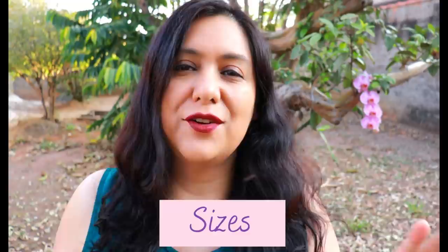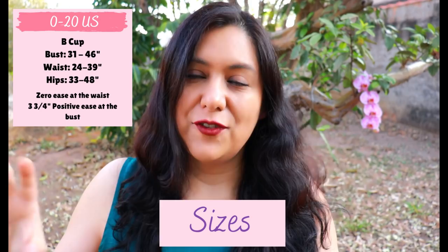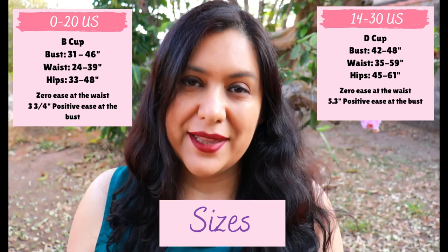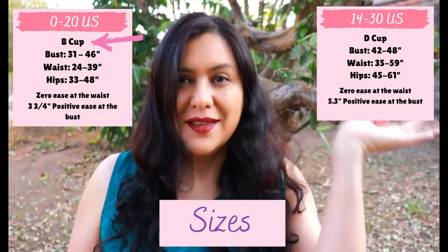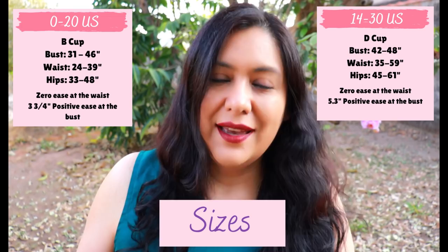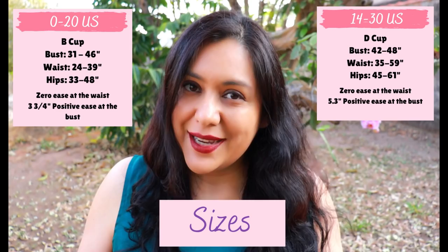You can see the measurements on screen. The biggest difference between the two drafts is that the 0-to-20 draft is made for a B cup bodice, meaning it was drafted for a two-inch difference between the high bust and the full bust. For the 14-to-30 draft, it's drafted with a four-inch difference — that is a D sewing cup, not a bra cup size.